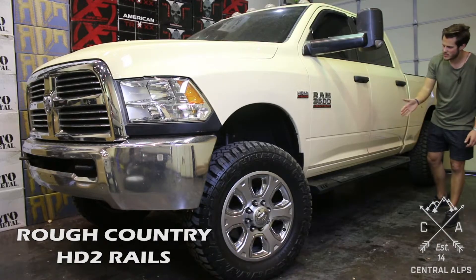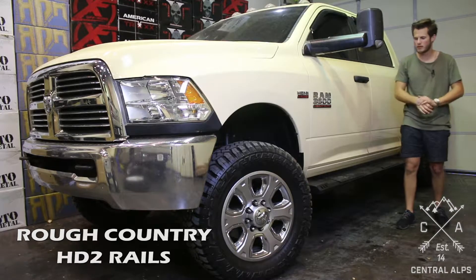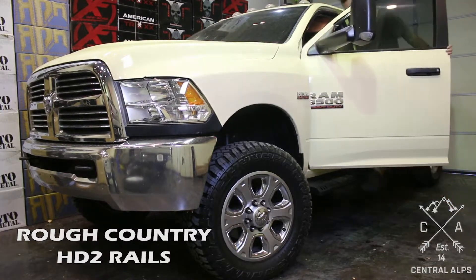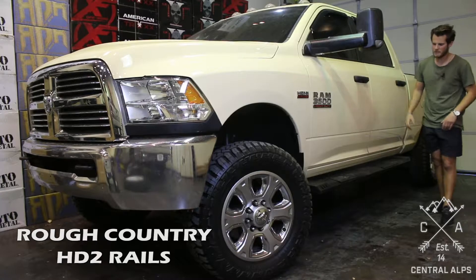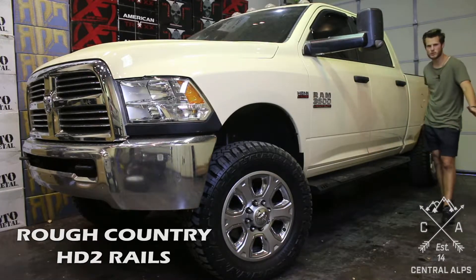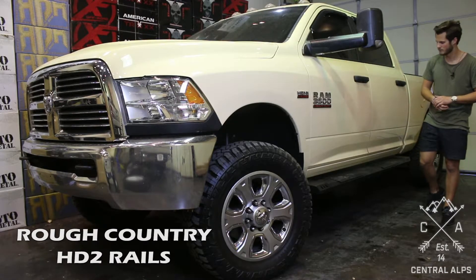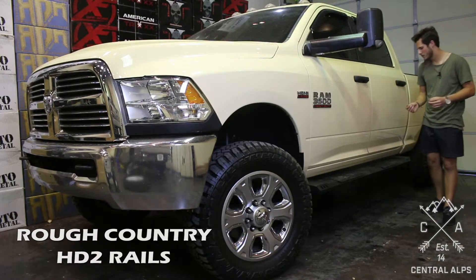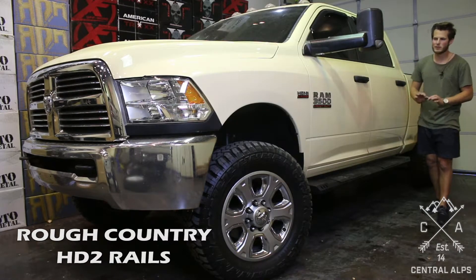These Rough Country HD2 rails are a phenomenal rail for the price — they're $300. They are cab length rails, four inches wide, and they do what they're supposed to do. The reason they're so cheap is because Rough Country made them to go across multiple platforms of trucks, just changing the mounting brackets for specific trucks. The finish is a little cheap though — the powder coat is a smooth powder coat, not a wrinkle powder coat, so it looks a little cheap.